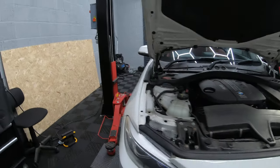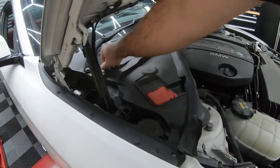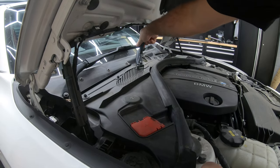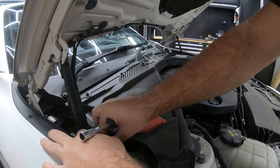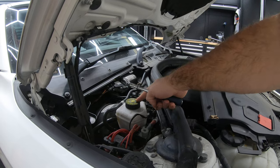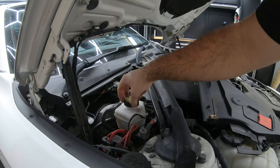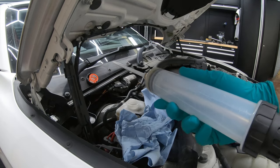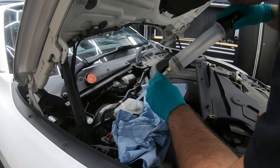First thing you need to do is locate the brake fluid reservoir, which is under this little plastic panel here. You need a 10mm socket to do a quarter turn on these fasteners, then the panel will slide out of place and that's our brake fluid reservoir. Get your syringe and extract the old brake fluid because we'll be putting some new in later.